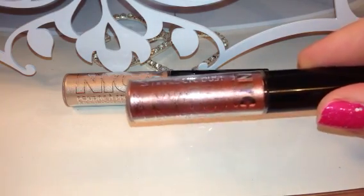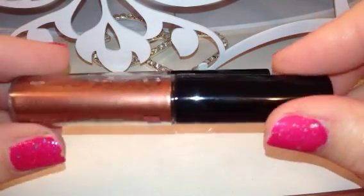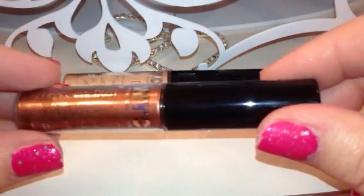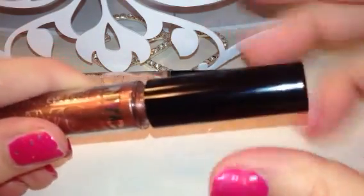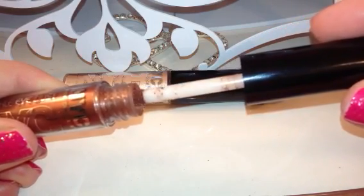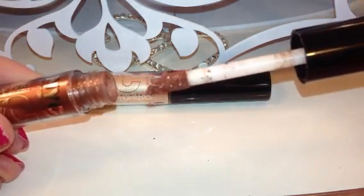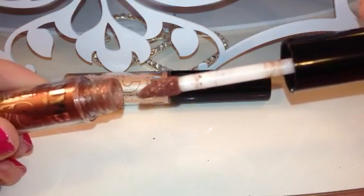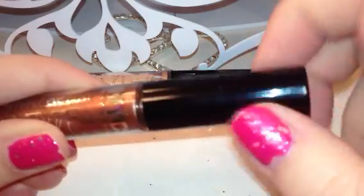These are a powder on a lip-gloss-style applicator. It has the pull-out tube just like a lipstick, with a little spongy doe-foot applicator. I don't want to make a mess because these are very messy — but see how it has that same spongy doe-foot applicator.